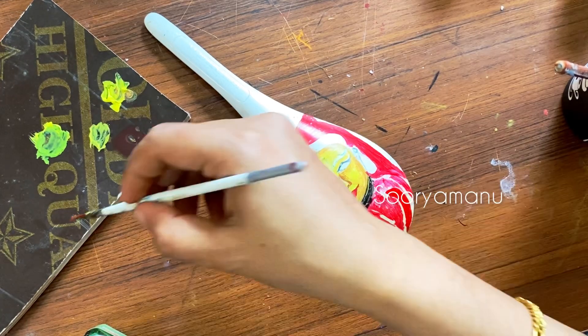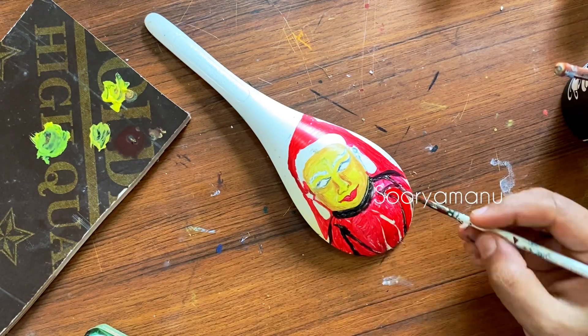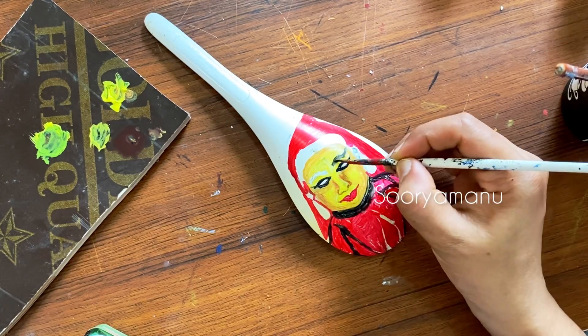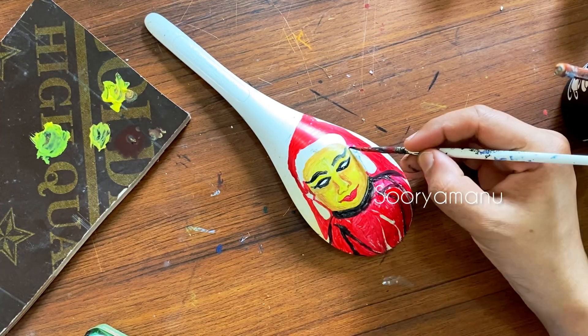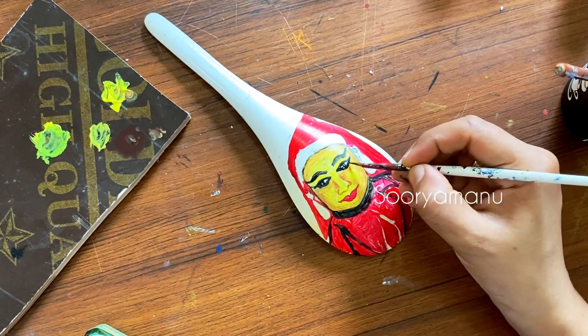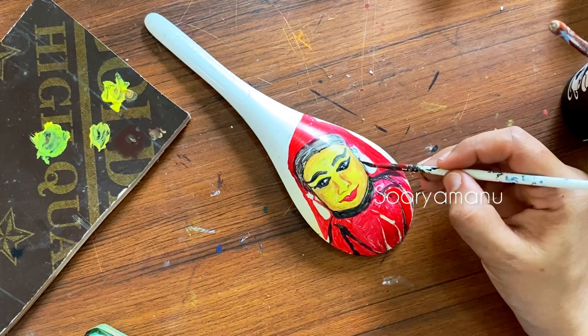We will mix a little brown and yellow, and we will put a little bit of shadow. The face is a little pink. We will look at the face that's a little sharp and bright. Now we will have our highlights and we will do this.